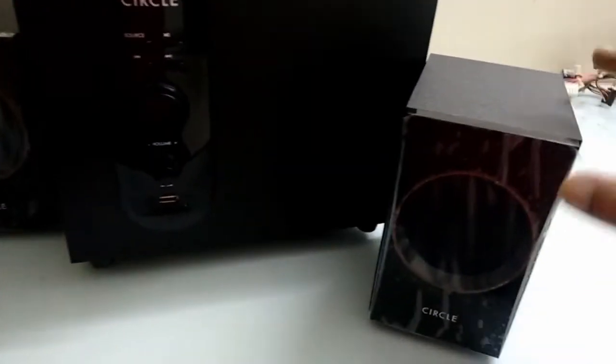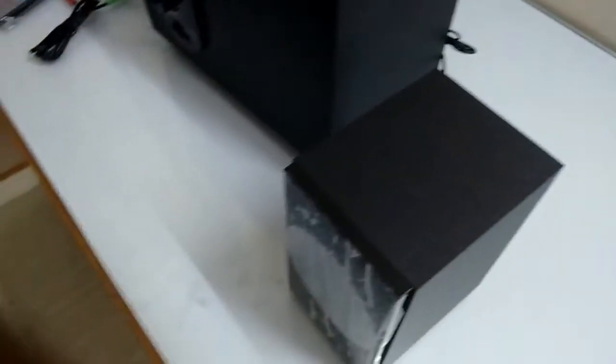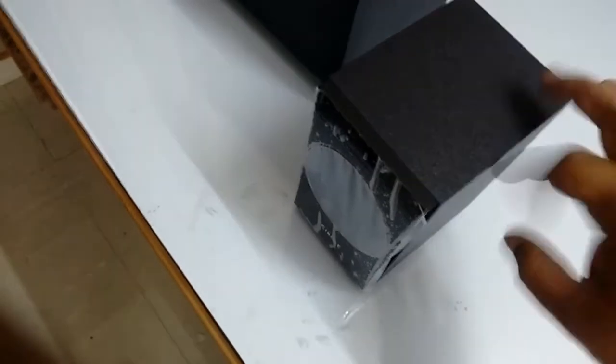Now coming to the woofer — it comes with a 2.1 speaker setup and the build quality is nice, with good finishing. It is black in color.